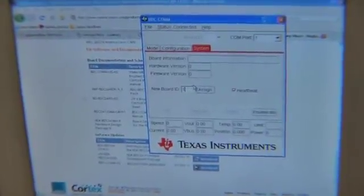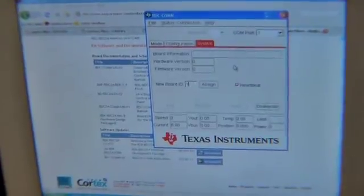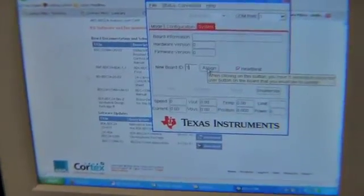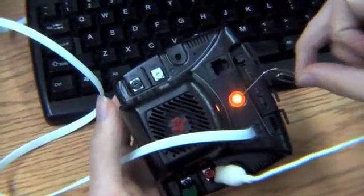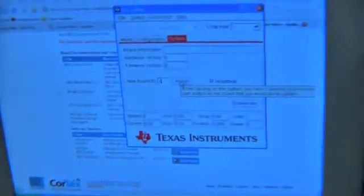The first step is assigning a board ID if the Jaguar doesn't already have one. It's important that you assign a different ID to every Jaguar. Once you press the assign button you'll have a five second period to press the user button on the physical Jaguar. For this you will need your paperclip or other thin object, and during that five second period the LED light on the Jaguar will blink green.